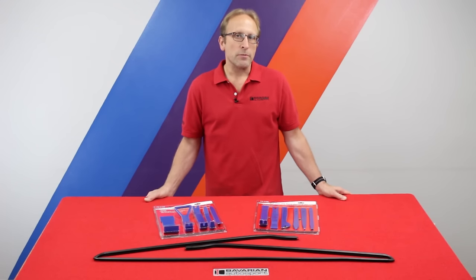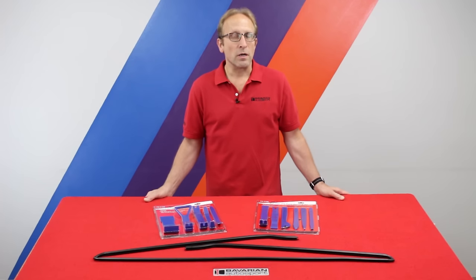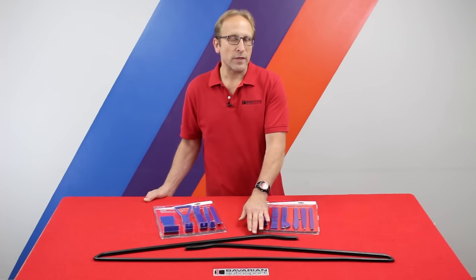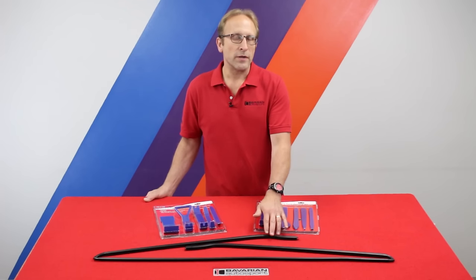These trim strips dry up, start to crack, and basically just look ugly. Additionally, they can draw water into the channel between the windshield and the body and promote rust in that area, which we certainly don't want. Now many owners are told when they go to a shop that the complete windshield must be removed to replace these pieces. This isn't the case — they do pull out and the new one fits in between the windshield and the body.